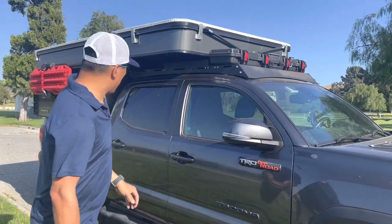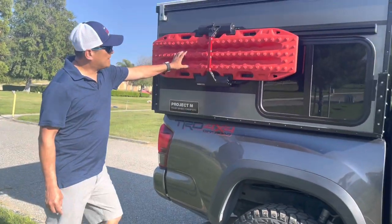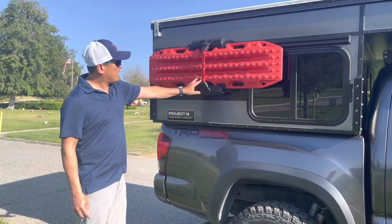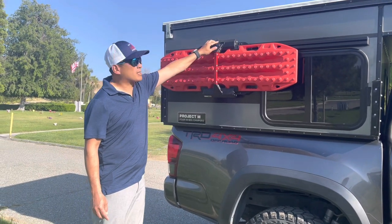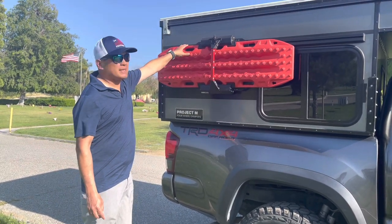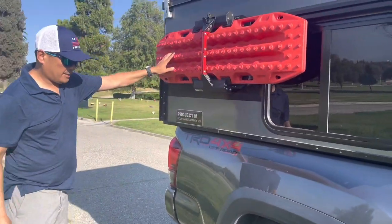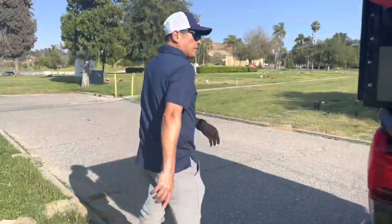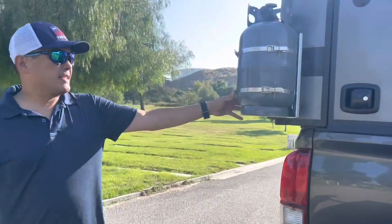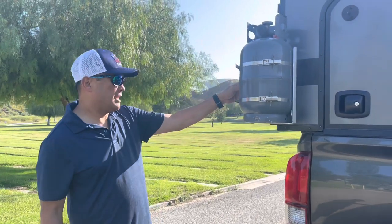With this roof rack, it really improves the MPG. I also put a max track mount made by Expedition Essentials. What I like about it is that it's lockable — I can unlock it to pull out the max tracks very easily, compared to dealing with the four pins.